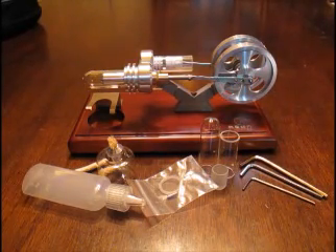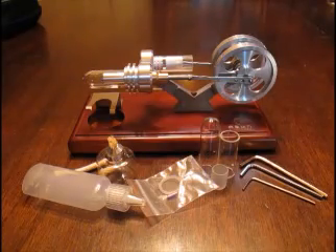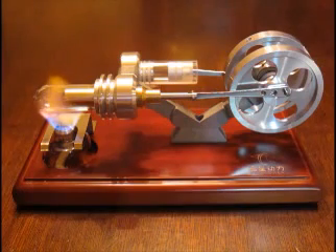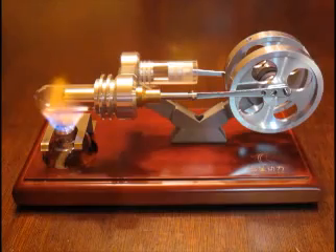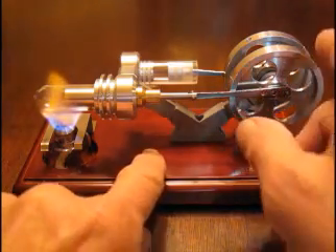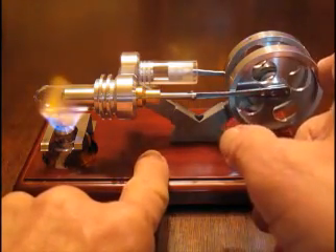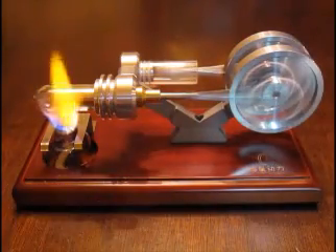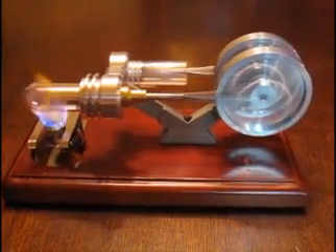It's even nicer to watch it in action, and that's what we're going to do next. We've had the burner going for about a minute now, heating up the expansion chamber. I believe we've got enough heat energy in there to get this motor going, so I'm just going to start the flywheels turning and see what happens. Oh yeah — whoa!